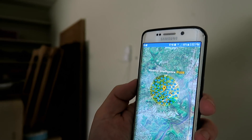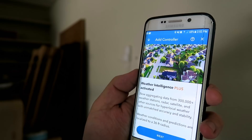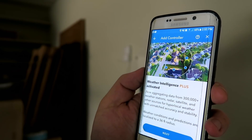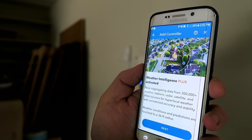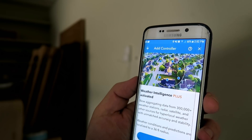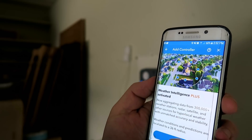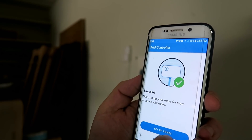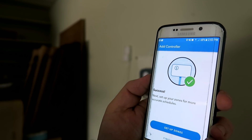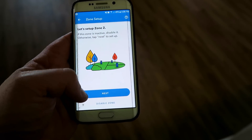The system has weather intelligence, which means it gathers information from 300,000 data points about the weather in your particular area. Now before it starts to water your garden based on just the schedule, it will download the weather report for the next 24 hours, understand if it's going to rain or not, understand if it's going to be a freeze or not, and based on that information it will decide whether it should or shouldn't water your garden. Now that's pretty smart.